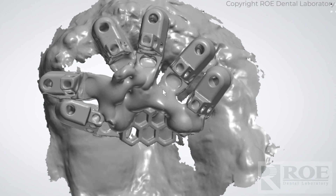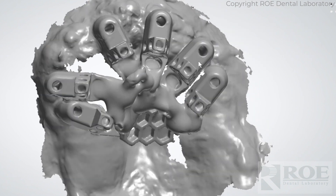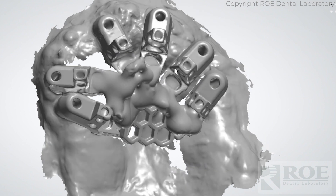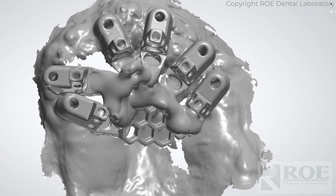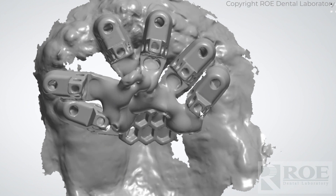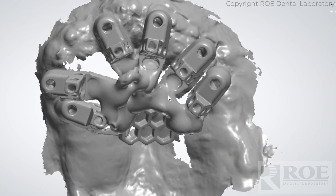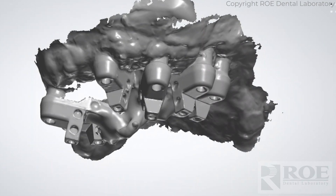The doctor continued on with the surgery and finished the rest of these two implants, attached OptiSplints to the rest of the implants, luted them together, and then scanned in the mouth. This could have been scanned intra-orally or extra-orally, but it's a good idea in this case to scan it in the mouth first to pick up the tissue again and make sure everything is aligning nicely.